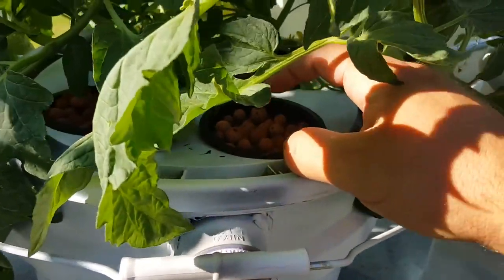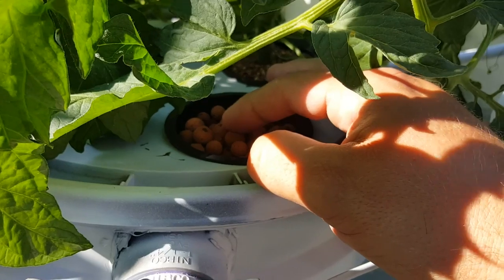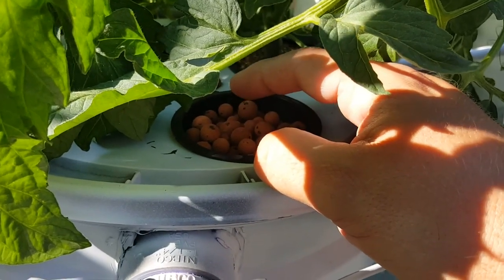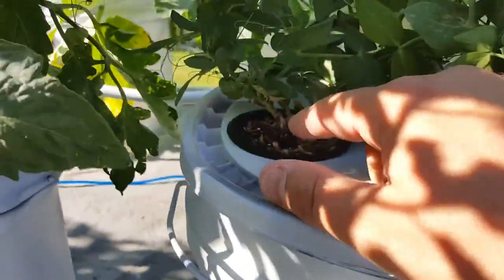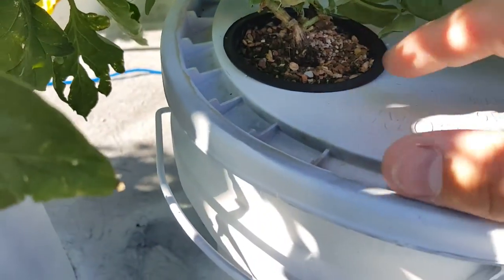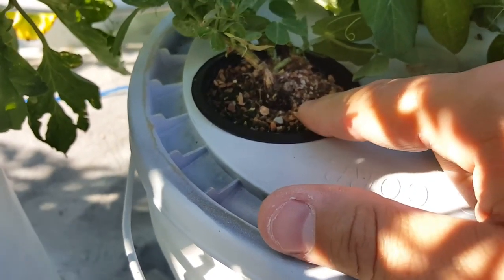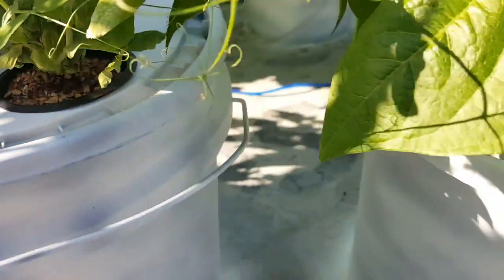The clay balls are the best because they don't allow the water to reach the surface — otherwise you start to have issues with algae growth. The smaller clay media, as you can see, is still moist on top, so it's not a good media and it's messy. It gets through the basket and will clog or settle on the bottom.